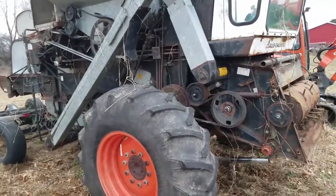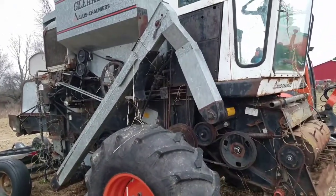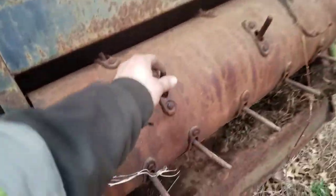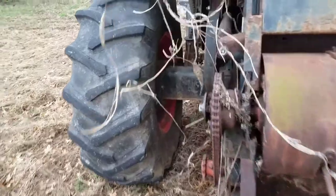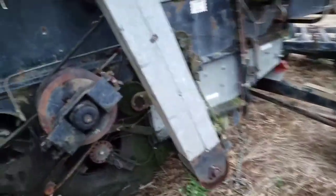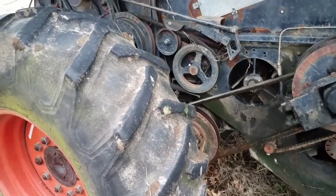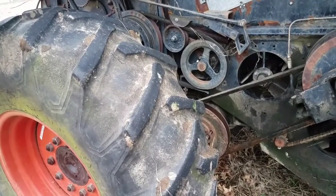You guys have seen the pictures and some of you probably think these are things rotted out and junky. I think there's a lot of life left in it, to tell you the truth. Some stuff is worn, but nothing's really rusted out. It's gonna need chains — the chains are stiff as a board — and it's gonna need belts and hydraulic hoses. With it being a gear drive, you're gonna have hoses for your power steering, for your cylinders, and there's one up there that looks like it's for the reel speed.